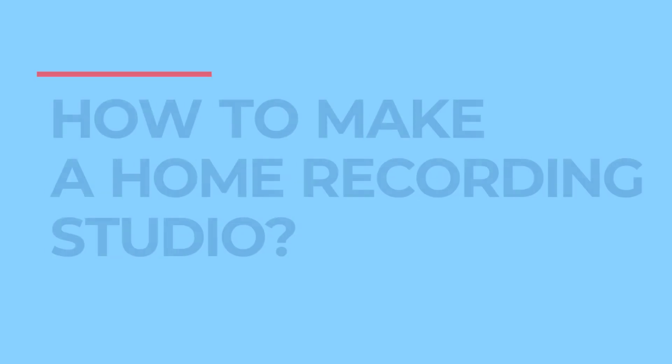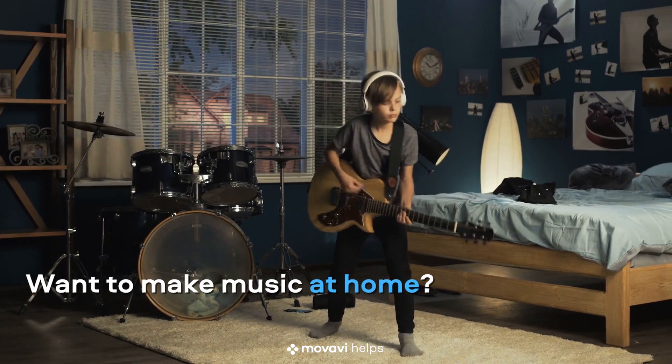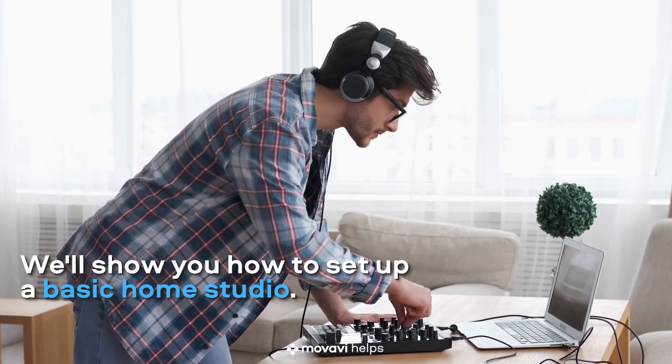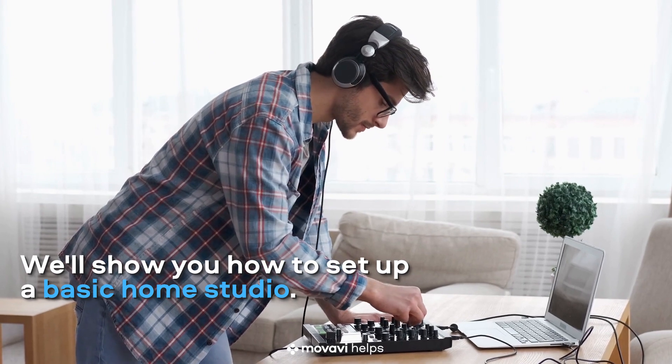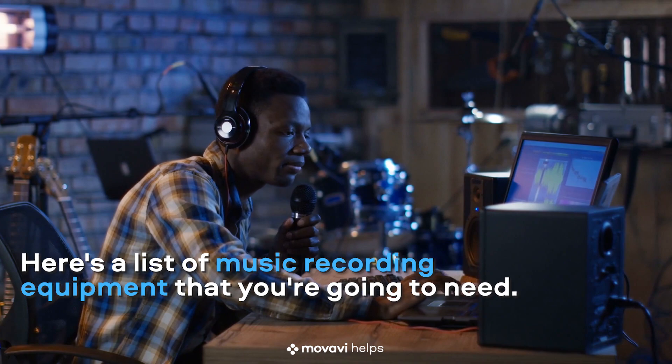Movavi helps. How to make a home recording studio. Want to make your own music or record cover songs at home? In this video, we'll show you how to set up a basic home studio. Here's a list of music recording equipment that you're going to need.